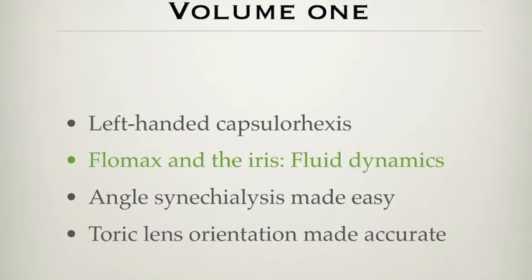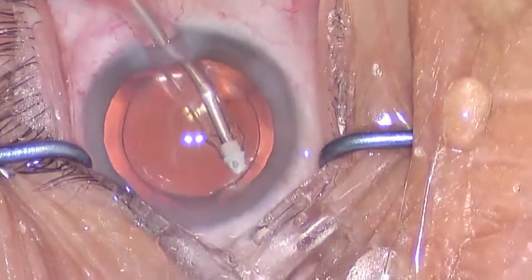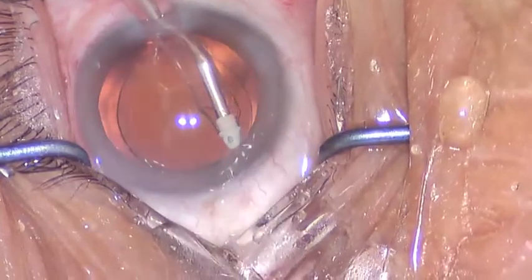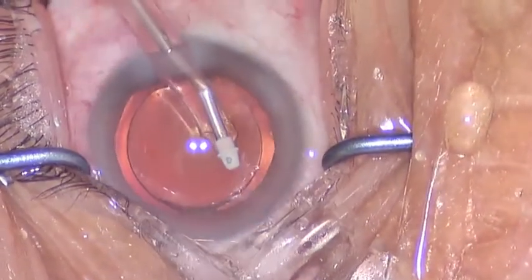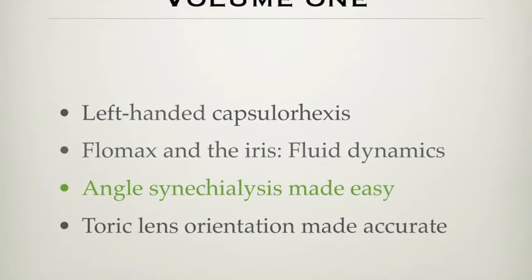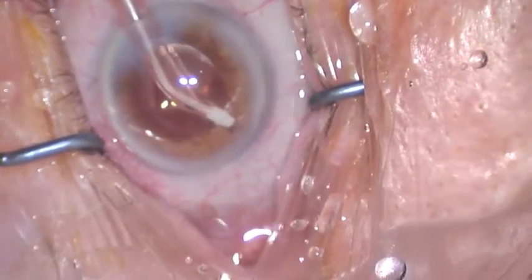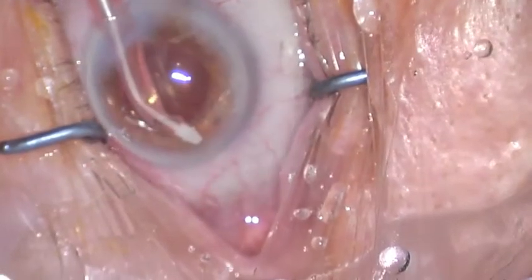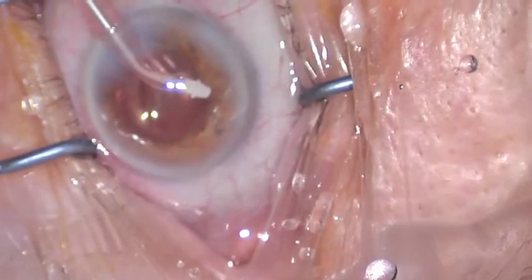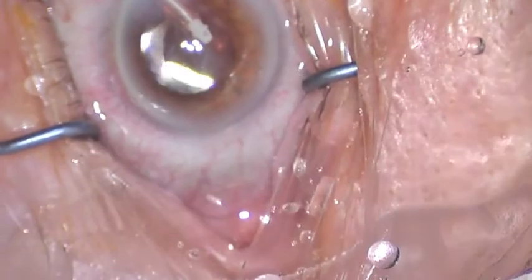A good surgeon is a good observer. Let's take an observation of fluid dynamics in Flomax. The irrigation cannula below the iris plane causes the iris to push up. When it is above the iris plane, the iris flicks down. We're going to come back to that in a future video. Let's see if we can use that observation to our advantage during phaco. For patients with peripheral anterior synechiae, the irrigation soft tip is usually sufficient to pull on the peripheral iris closer to its root — not too hard to cause bleeding, but hard enough so that you can release most synechiae. You'd be very impressed at how effective this is in removing peripheral anterior synechiae.